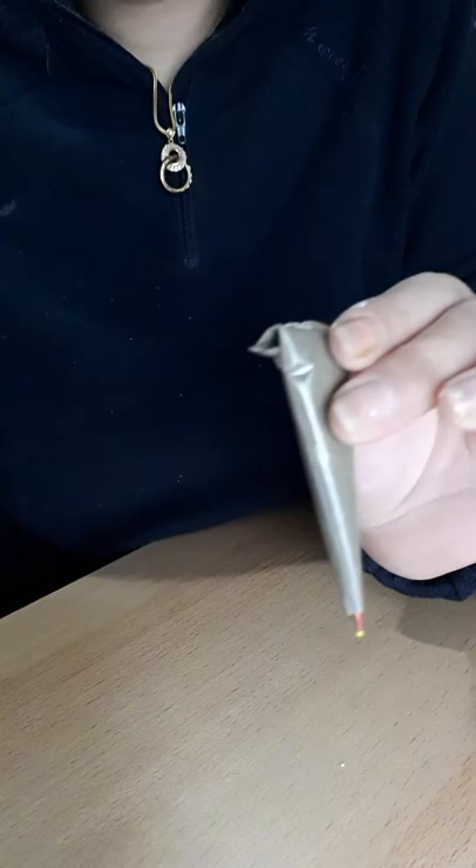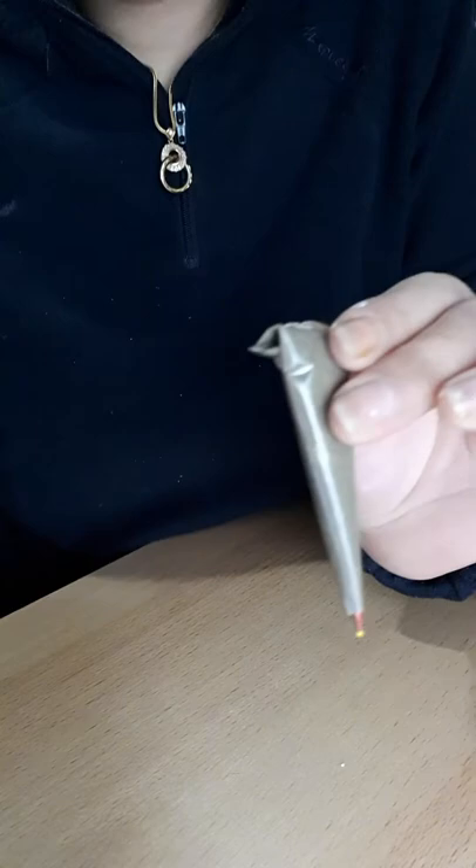And then we roll it over. Ta-da! We have it.